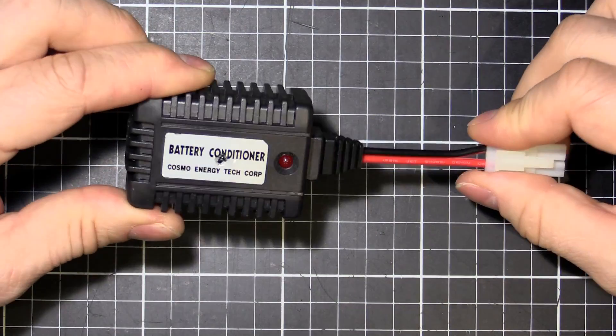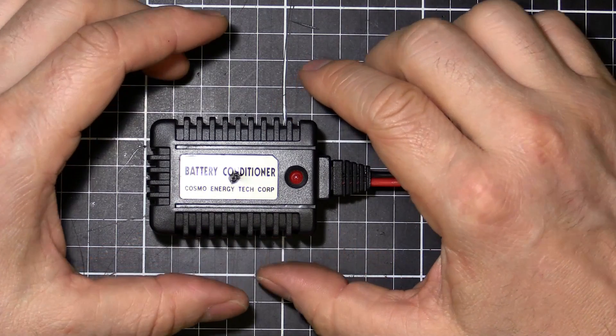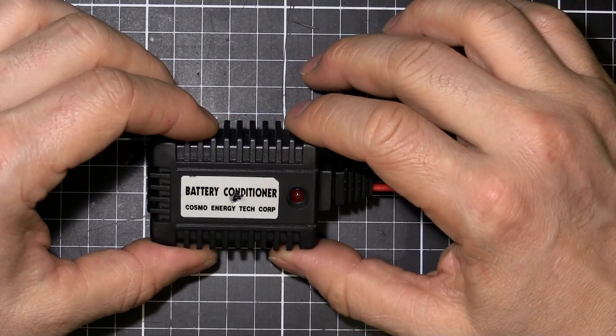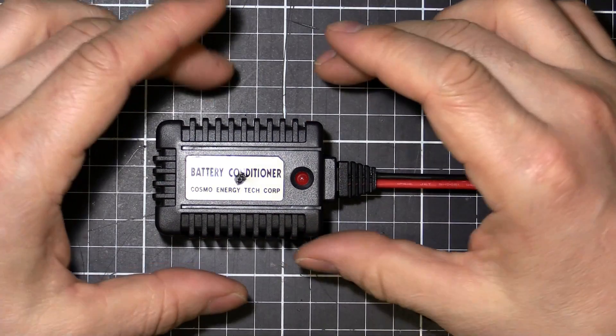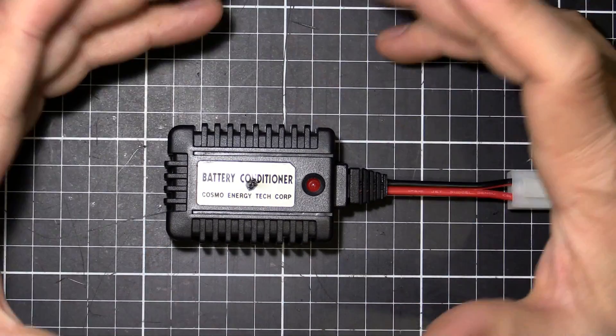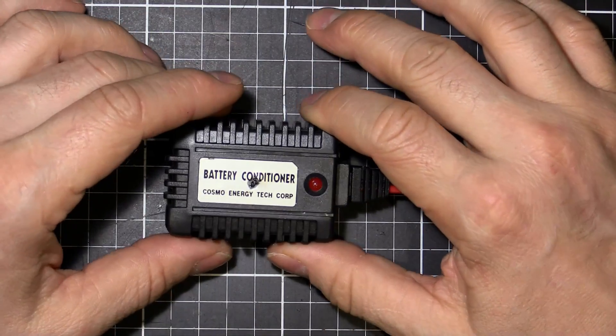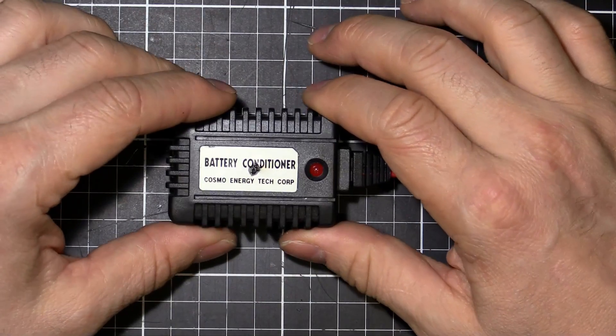I've never used it because nickel metal hydrides don't really need conditioning as such. There's no such thing as the memory effect when it comes to nickel metal hydride. Even nickel cadmium batteries — like in your battery drills or remote control cars — don't exhibit memory effect. That's a misnomer. It's a myth, and it's not true.